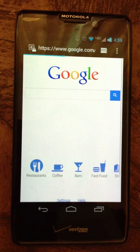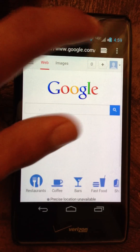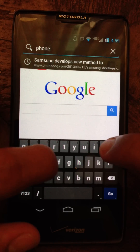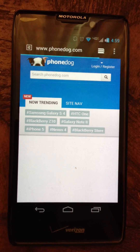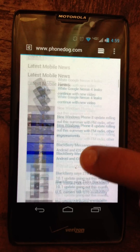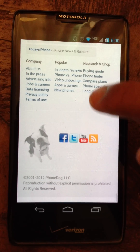It comes with the stock ICS browser, which I really like. I honestly don't like Google Chrome — I think it's not ready. This one's really smooth. Let's go to a web page, for example PhoneDog.com. I'm running on WiFi right now. The 4G and everything on this phone works pretty good. It pulled up the mobile version, but you can see it works smooth — no lag on scrolling, everything works okay.